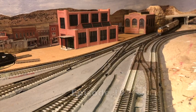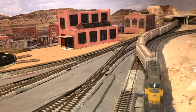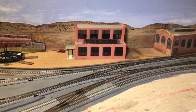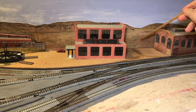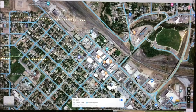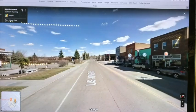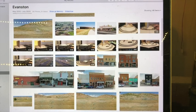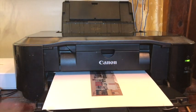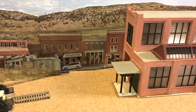I showed you how I created photographic street scenes for the backdrop at Evanston in episode 19. I took the little yellow man from Google Street View and placed him on Main Street, walking him up and down taking screenshots of structures as I went. I ended up with six photos taken along Main Street, which I processed in iPhoto on my MacBook Pro, then cut them out and placed them on the backdrop.